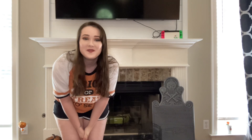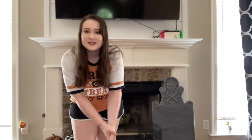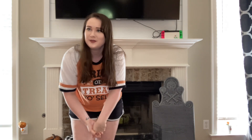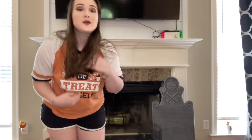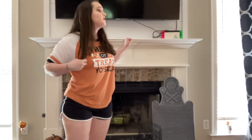Hey everyone, welcome back to my channel! If you're new here, hi, my name is Caroline. Today I'm going to bend down and get kind of close — I wanted to do a mantle decorating video. I keep wanting to call it an altar but it's not an altar, it's a mantle.